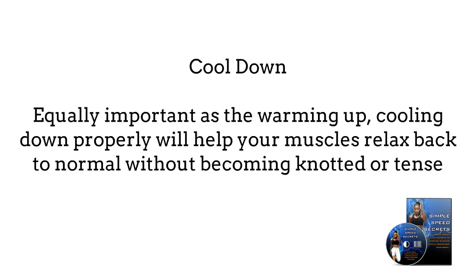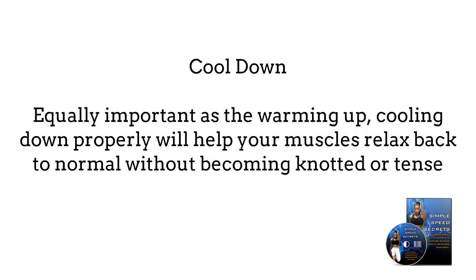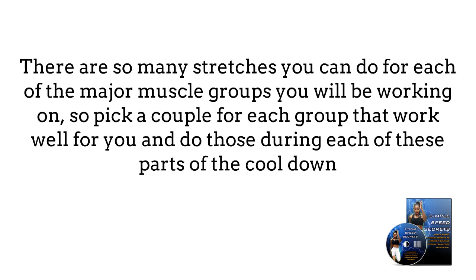3. Cool down. Equally important as the warm-up, cooling down properly will help your muscles relax back to normal without becoming knotted or tense. There are so many stretches you can do for each of the major muscle groups you will be working on, so pick a couple for each group that work well for you and do those during each part of the cool down.